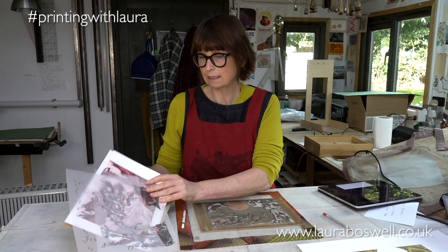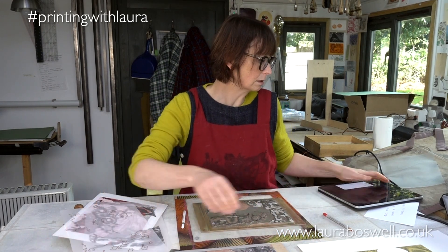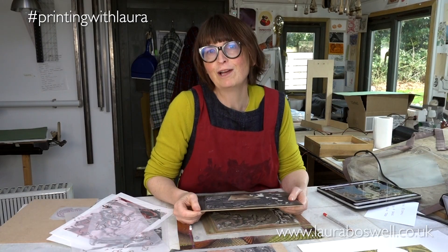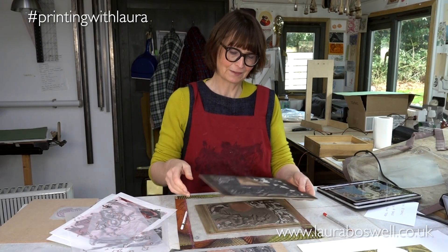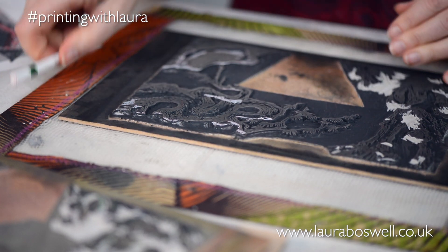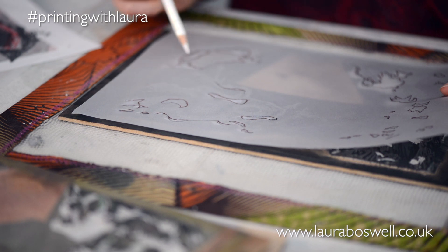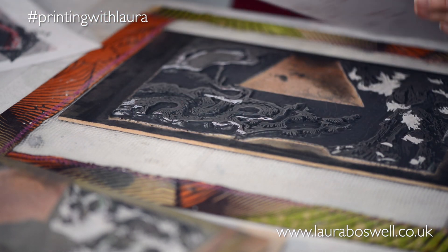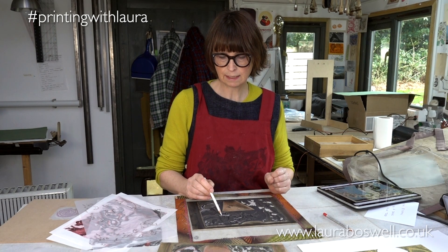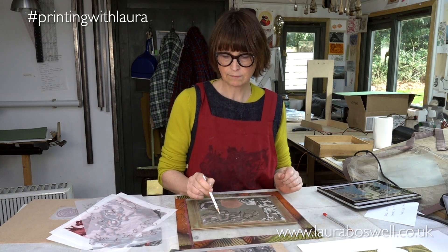I did exactly the same on the fine line detail block - it was in the printing press. I've taken my tracing and mapped out exactly where the snow is lying, so now I know I'm going to cut away the line detail from both this block and the body block.